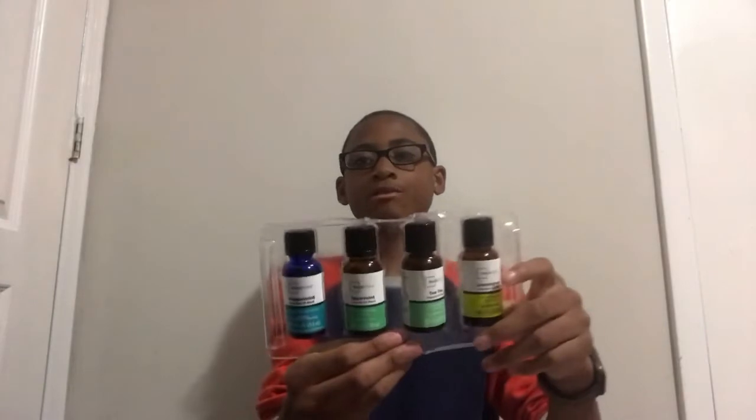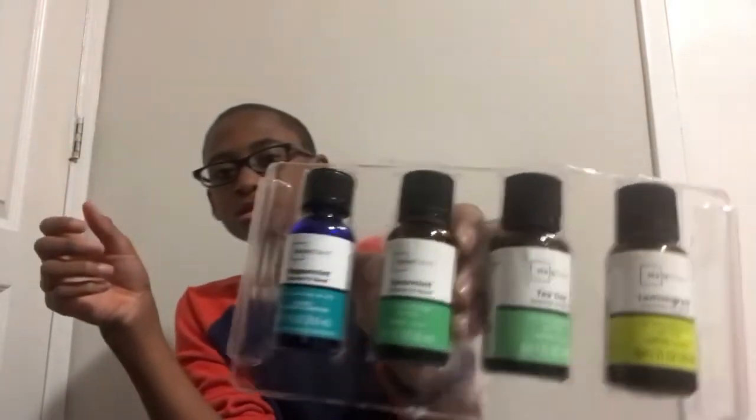Here are a few oils I have — peppermint, spearmint, tea tree, and lemongrass. These are not included with the diffuser, but you can pick up the Mainstays brand essential oils at Walmart.